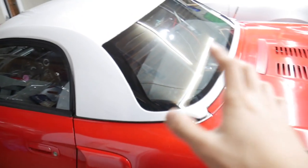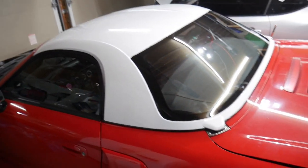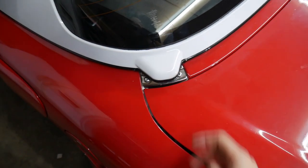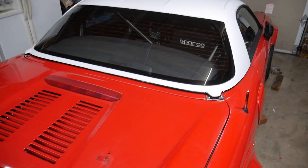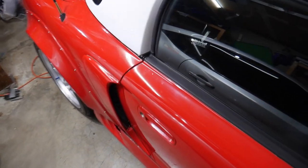Oh my God, guys — we got the hardtop on. It looks so good. So we removed my current ones, then put on the hardtop ones and slide it on. I'll probably make a video of how to uninstall and install in the future. There are a few videos on YouTube right now, but I just want to show the fit. And obviously because it's an OEM top, it fits so well.